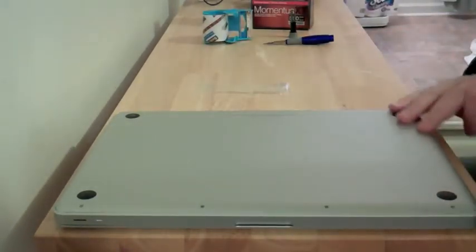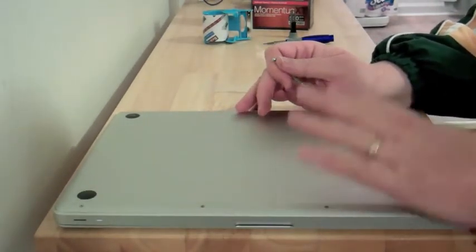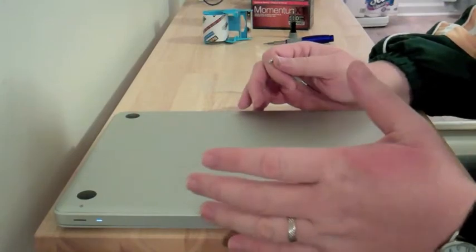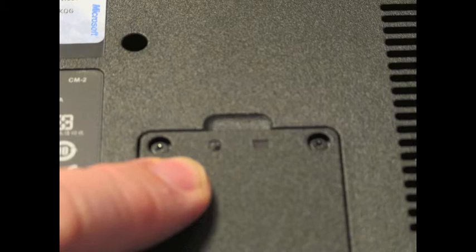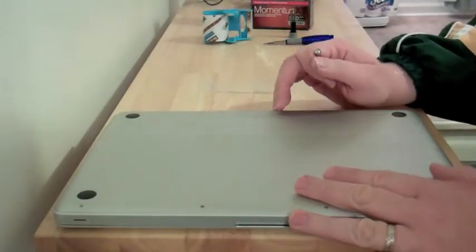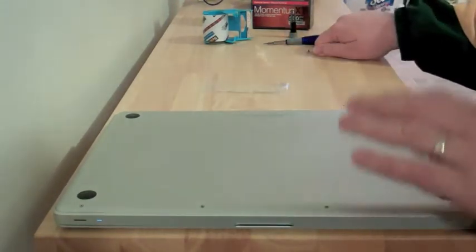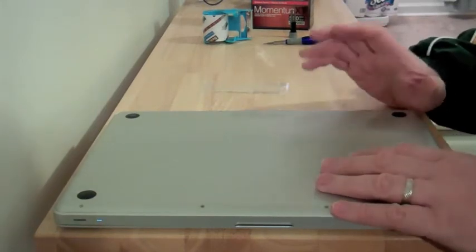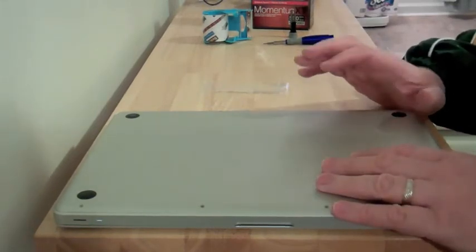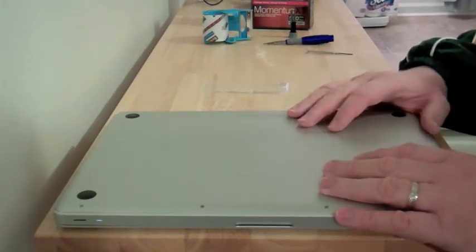The MacBook is a unibody construction, which means it has one large bottom plate. On Windows PCs, you normally just have a small square panel to access the hard drive, which is convenient. But here we'll have to take the whole bottom plate off — and before you get too scared, it's really not that hard. Before you do this, the best thing is to back up. Run Time Machine or some other backup system to make sure all your data is safe.